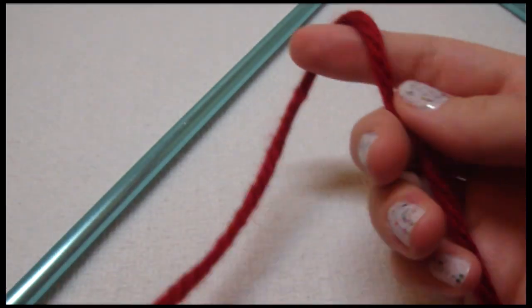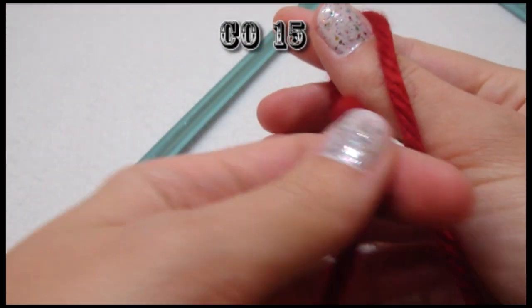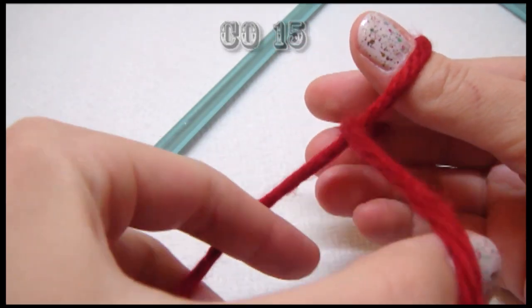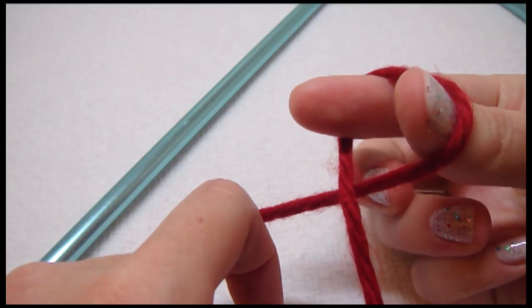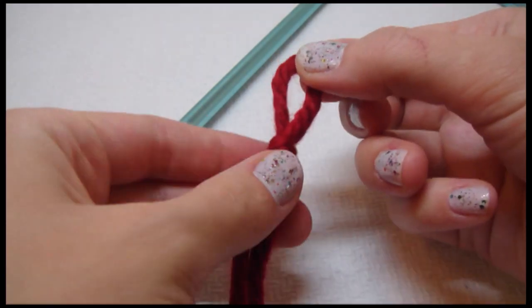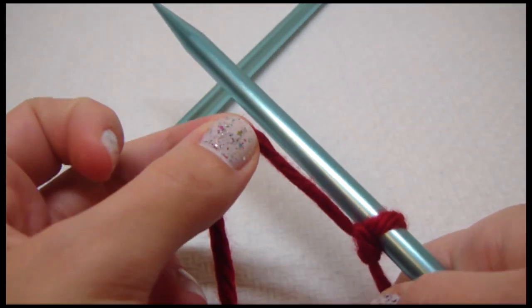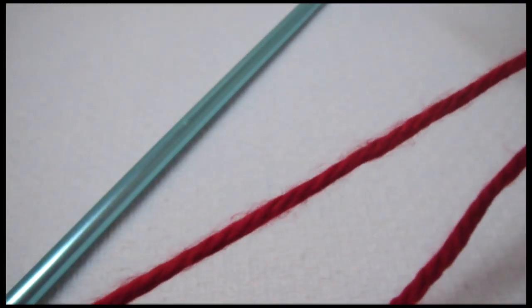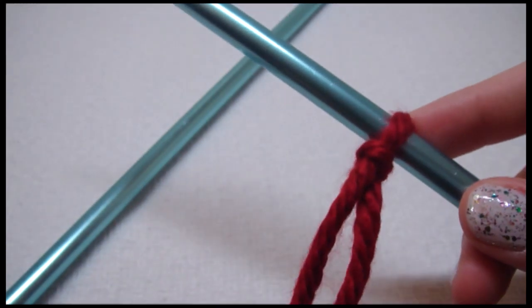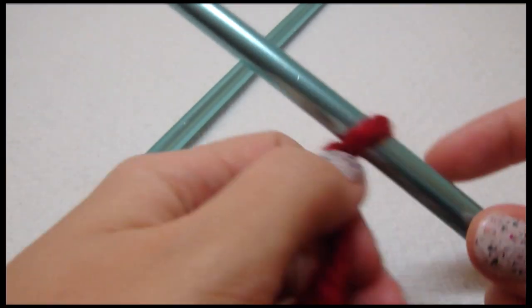For the poof, we are going to cast on 15 stitches. So we first need to make a slipknot, and then with our size 13 US needle we will cast on. This slipknot is the first cast on.